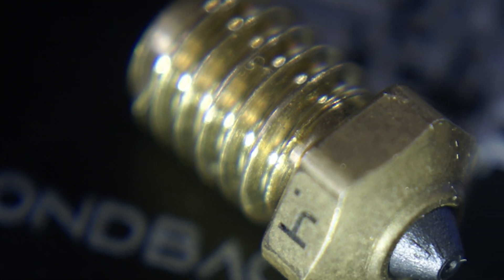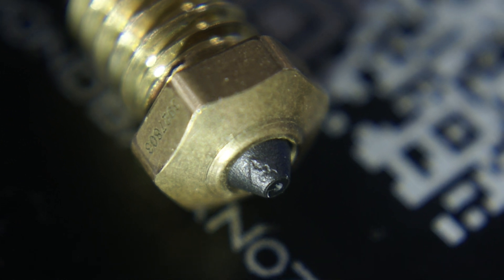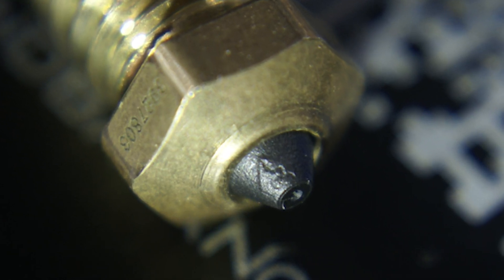These nozzles are crazy strong — they even have little logos and engravings on them, which is kind of ridiculous. They're doing some sort of press where they force the diamond and carrier material together until it becomes sinterable, and then you can sinter it out and press it into the nozzle itself.